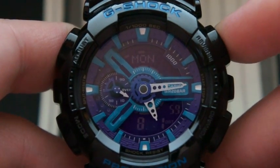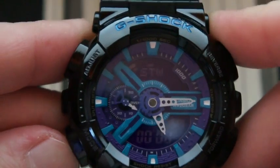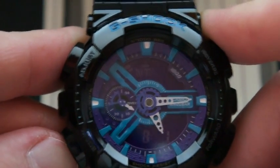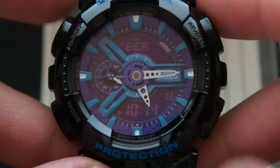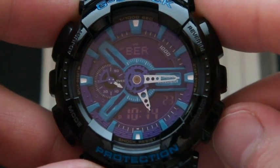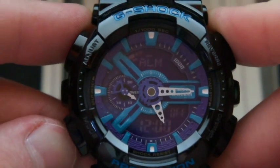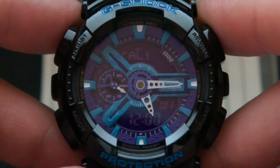That LED shines and illuminates the hands — it's not a backlit display like on most G-Shocks. It's got world time with 29 time zones. You get world time going by pressing the mode button three or four times, and you go through the different cities by pressing the start/stop button, just like any other G-Shock. It's got an alarm with four daily alarms and one snooze alarm — standard G-Shock material.